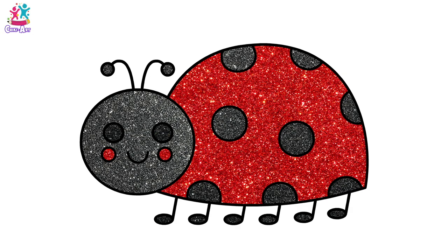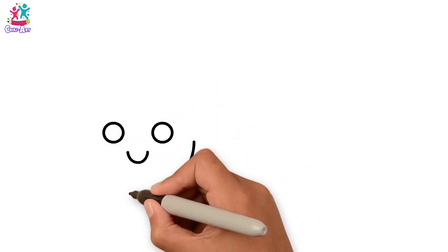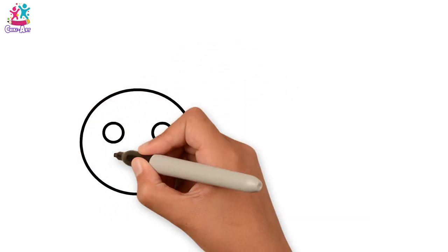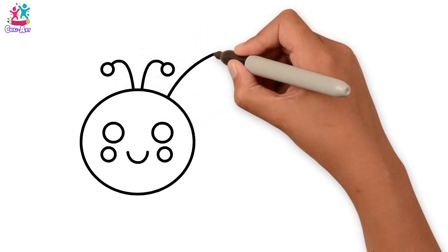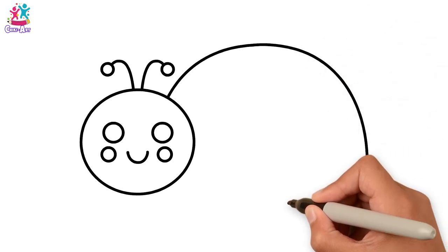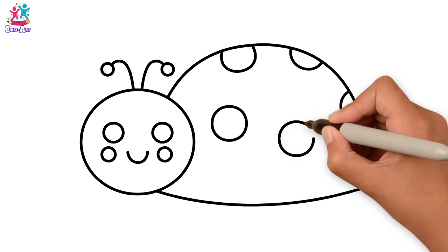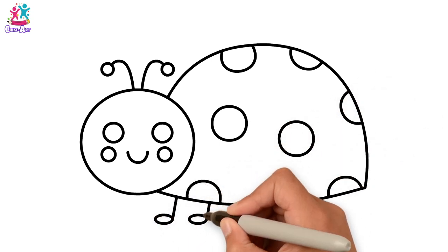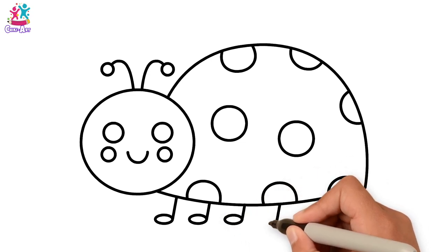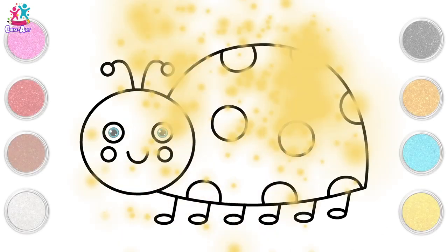Hi kids! How are you today? Let's draw and paint a ladybug. Starting with the round eyes. A smile and a big round face. And some rosy cheeks. And the antennae. Lots of circles here. The body. Don't forget the spots. More circles. You'll be an expert. And the legs. Cute little feet. How many should we draw? How about six? Perfect! Ready to paint!